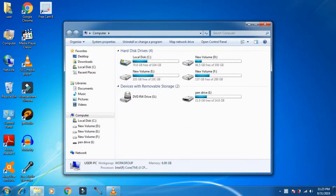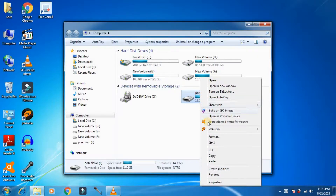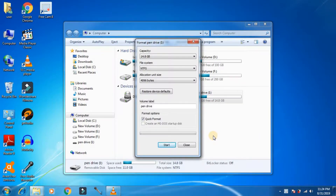First, click on My Computer. Right-click on the pen drive or the hard disk you want to format, then click on Format. You need to select the file system you want to format. If you are copying single files larger than 1GB, you need to use the NTFS file system.